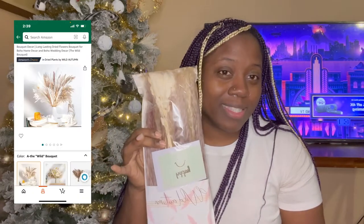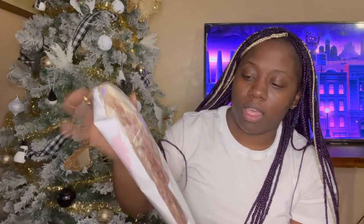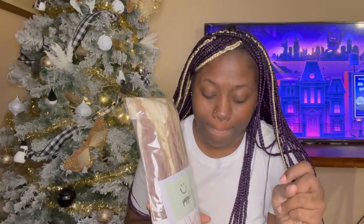Lastly, I got these pampas. They are so pretty — different shades of browns and creams that are going to clash really well with the black and gold. It's going to look so good. I need to find a new tall vase to put them in so they can stand out. A trick I found out: you can actually spray pampas with hairspray to prevent shedding.